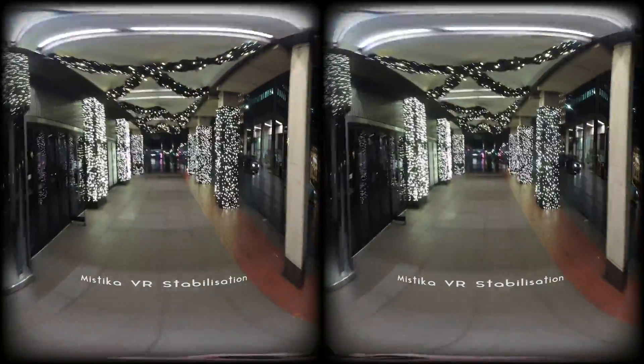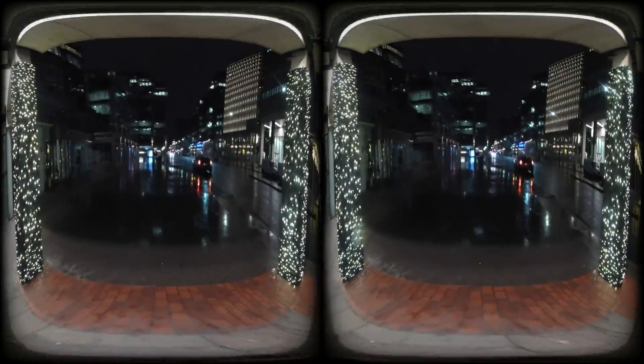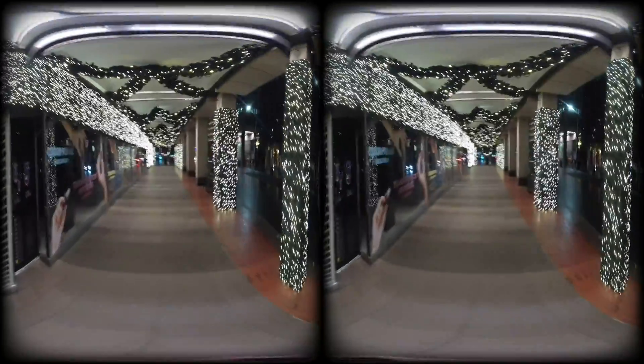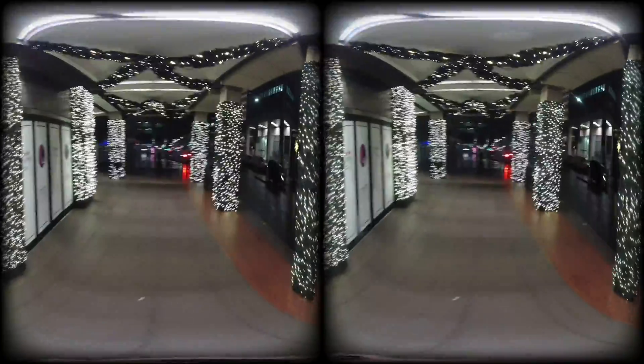Okay, this is looking even more stabilized now than the footage we got out of Vue's VR Studio. There's still a little bit of shake, and I think that would only be eliminated if we actually went back and re-recorded it with a gimbal. I would say it's getting towards a usable state now, depending on how comfortable you wanted to make your final VR video.